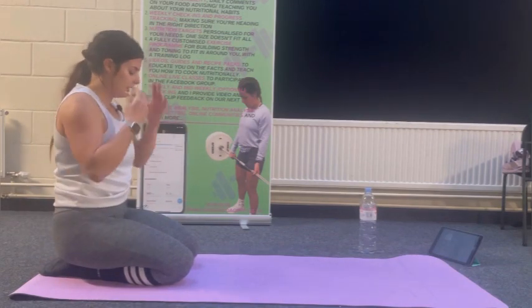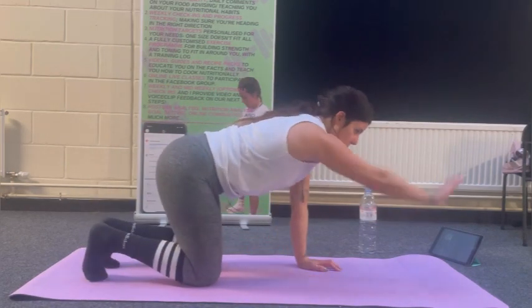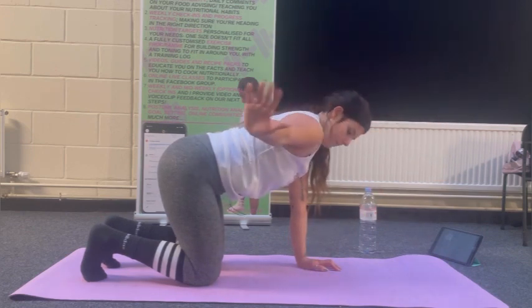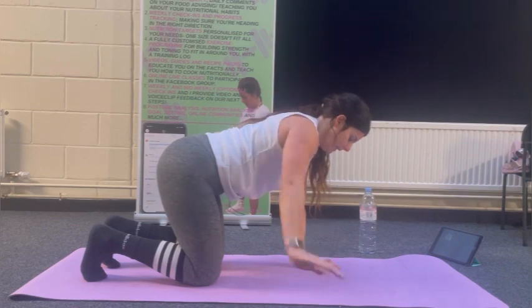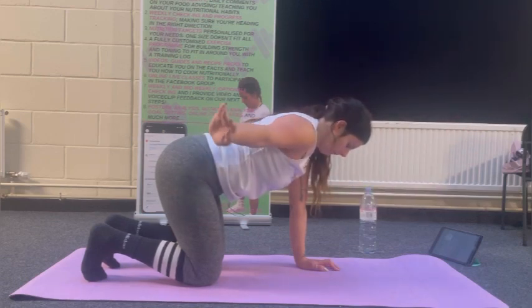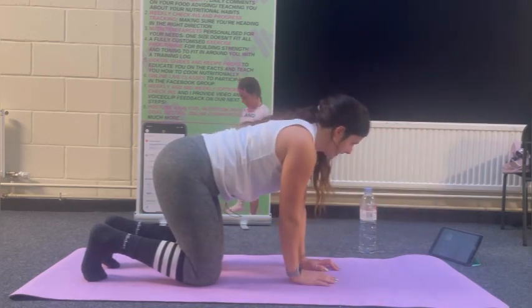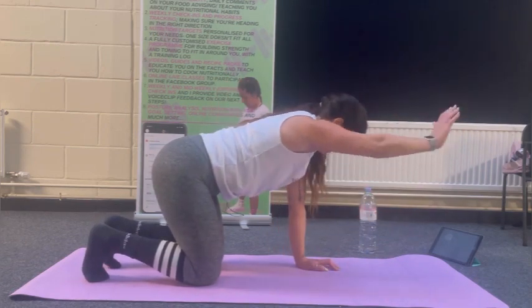We'll do another set of those exercises — front and to the side, looking for 10 to 12 reps when you're ready. The slower you do it, the harder it is, because muscles are under tension for longer. Make sure after this class you get your protein — you've got 48 hours around the exercise window to gain enough protein to build and repair new muscle.